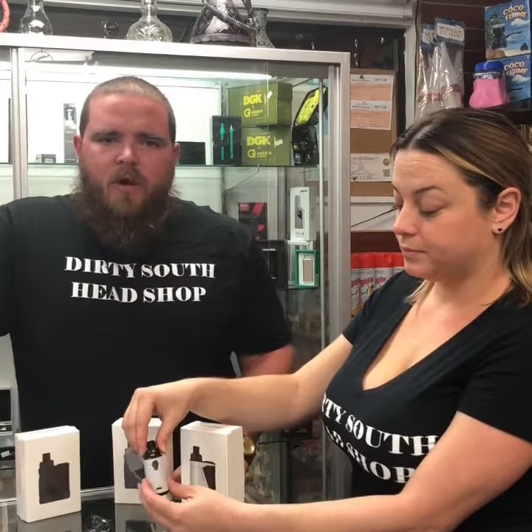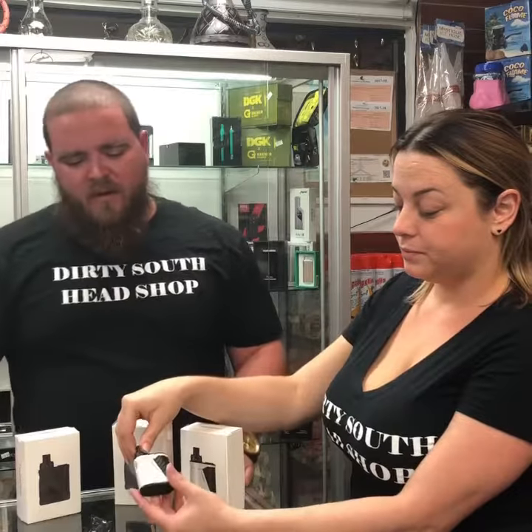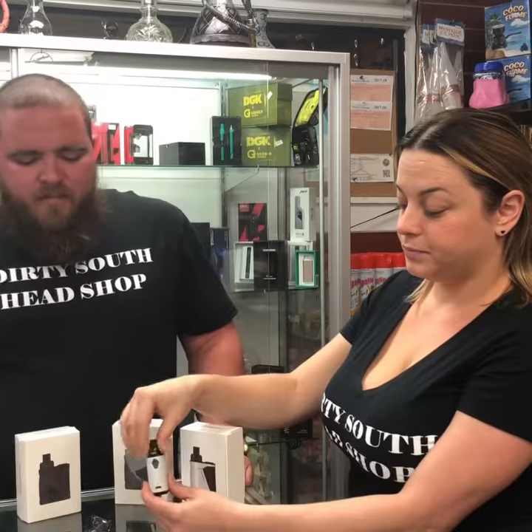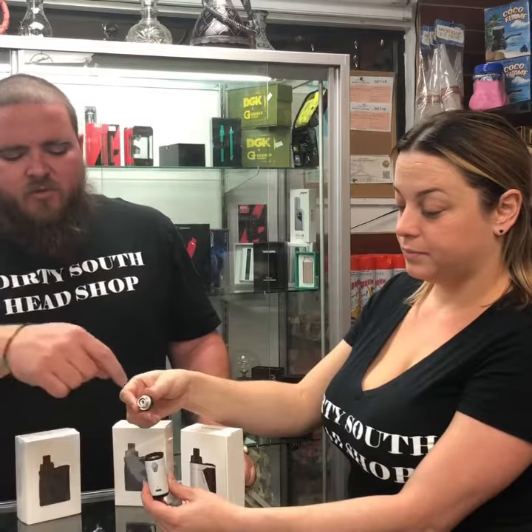They're really easy to use. They don't require any batteries or anything like that — it's all built in. It comes with a charger. You can easily unscrew the top mouthpiece on this. It comes with a filter that screws right into the bottom of that.